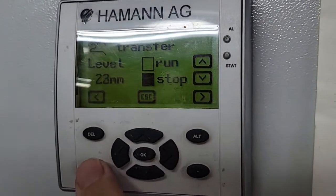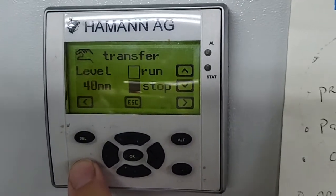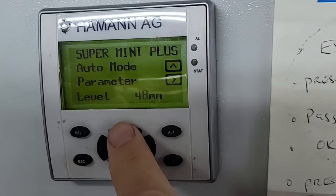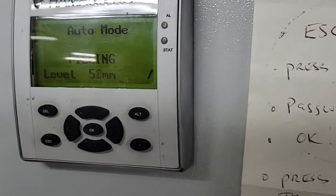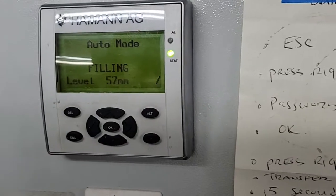And then if I want the Hamon treatment system to process that, I'm just going to hit escape twice, then hit auto mode, and now the Hamon treatment system is starting to process the product in the tank.